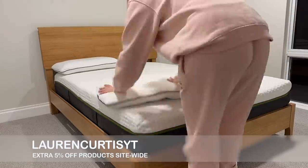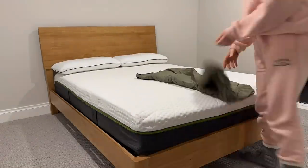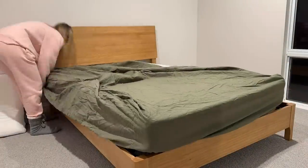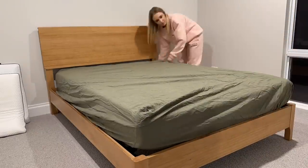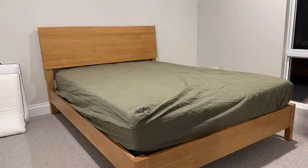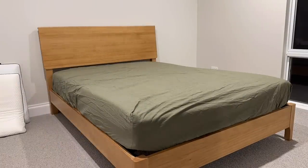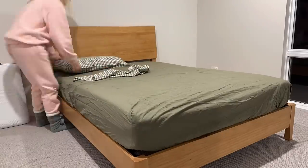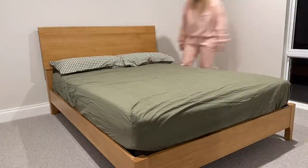The really cool thing about this Emma mattress and even the pillows is they have motion isolation and temperature regulation technology, which means you're going to be kept nice and sleepy throughout the entire night. You're not going to be waking up because the person sleeping next to you is tossing and turning. And it's also going to help regulate your temperature so you're not going to get really hot and then really cold. It just makes for a really great night's sleep.